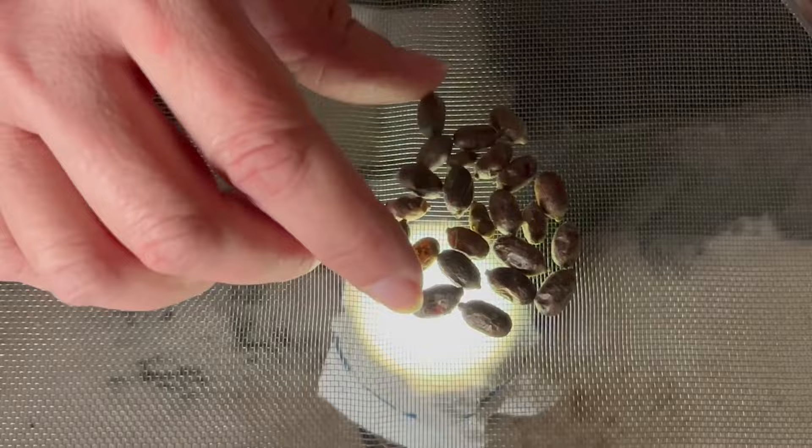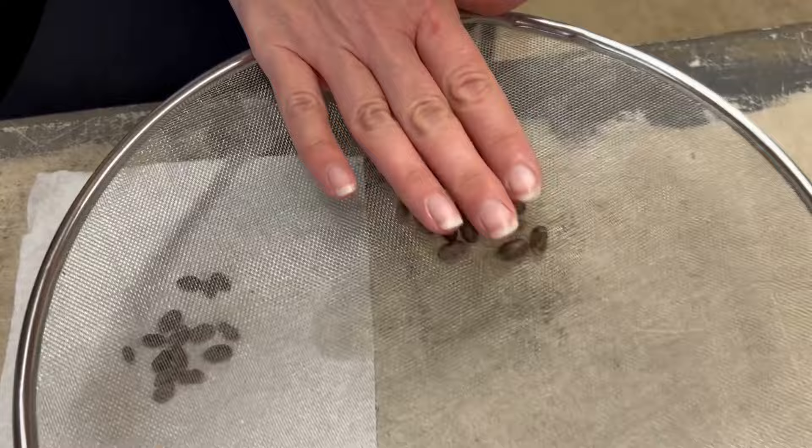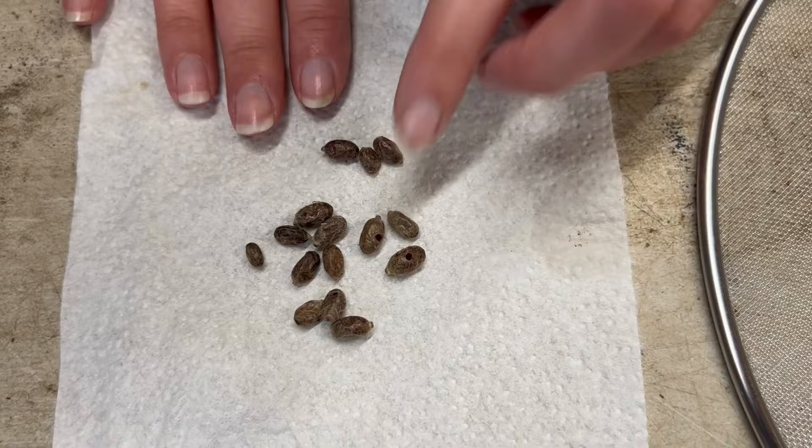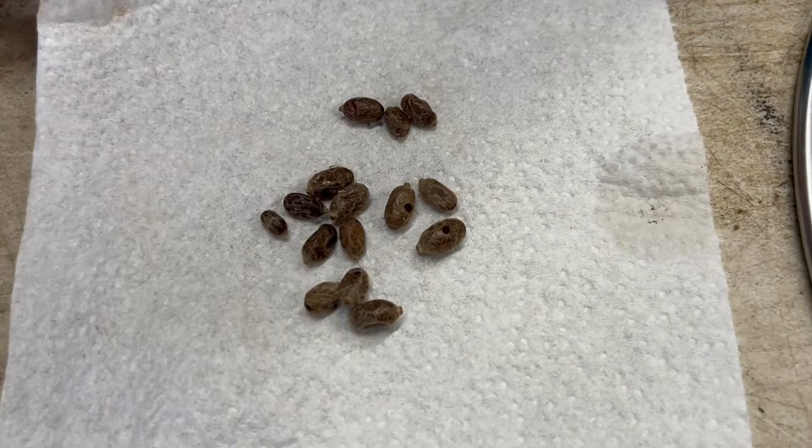Now I'll show you how to store these nice, healthy, clean cocoons in your refrigerator over winter. Now that we've candled all our cocoons, here is the pile of healthy cocoons with viable bees, and this is the pile we picked out that are amber or have a mono wasp hole inside. It's really important to candle — you can't just wash, clean, and put your bees in hibernation. You've got to make sure you're picking through all the viable and non-viable ones.